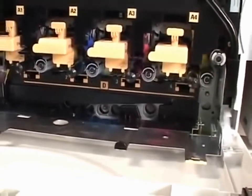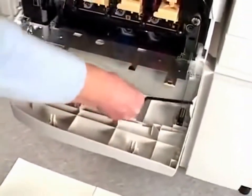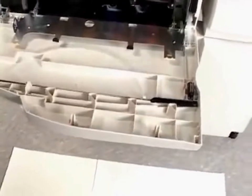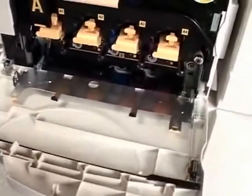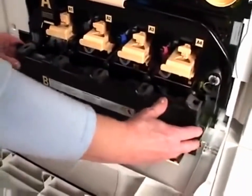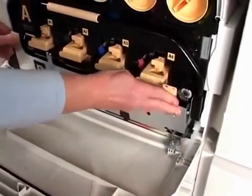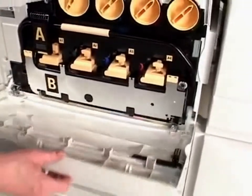Now go ahead and store the cleaning rod inside the front door. Then let's put that new waste toner container into the machine — set it on the B cover and slide it in. Close the B cover by holding the colored tabs on the left and right and pushing up. Now close the front door and you're done.